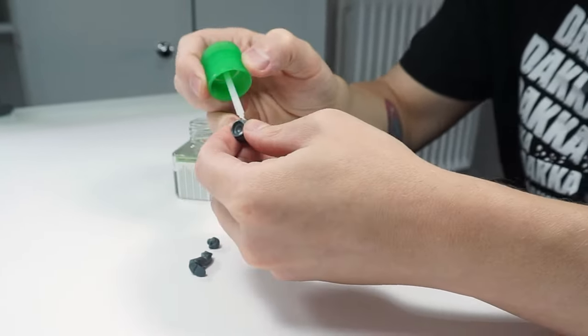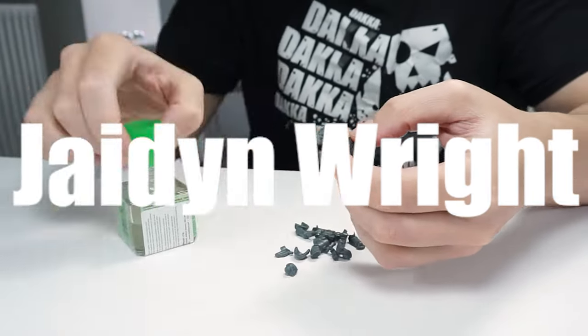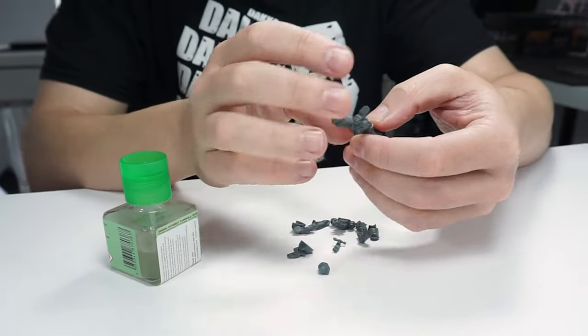I want to give a huge thank you to Jayden Wright who has just become my latest supporter by becoming a member on this channel. Your support really makes a huge difference, thank you.